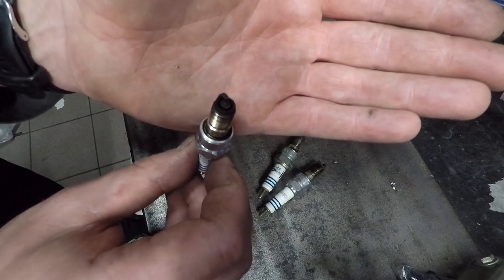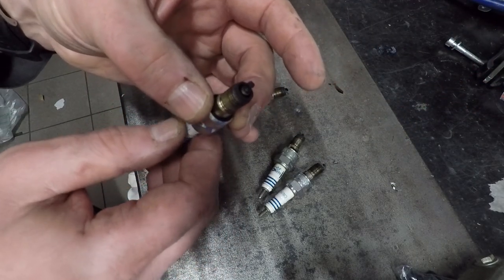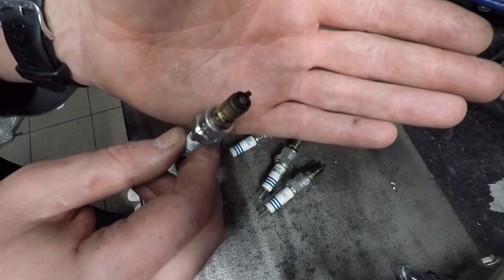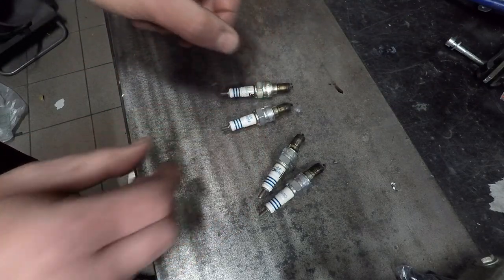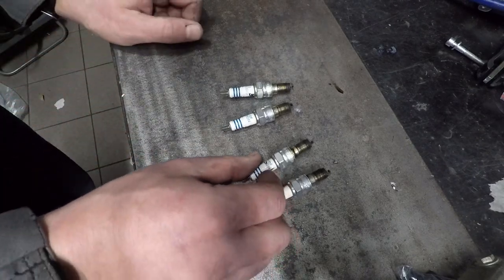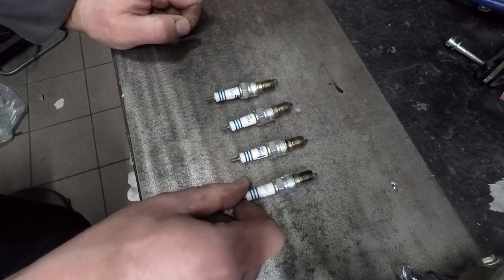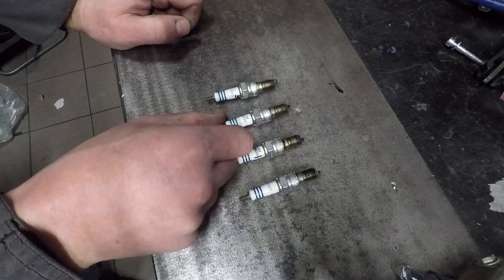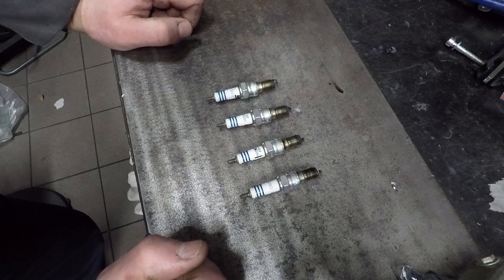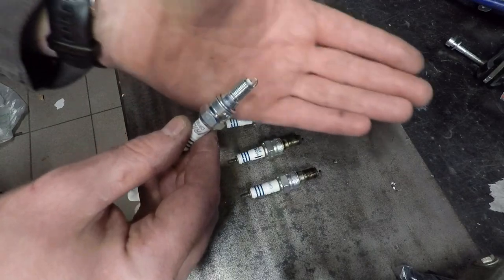I'm going to go through and maybe look at the choke system — I think it's giving way too much fuel. I'm going to go over all the vacuum lines to make sure none of them are broken. This engine has two MAP sensors — manifold air pressure sensors. I don't know why there are two of them, but I'm going to make sure that the wires and vacuum lines for those are in perfect condition.